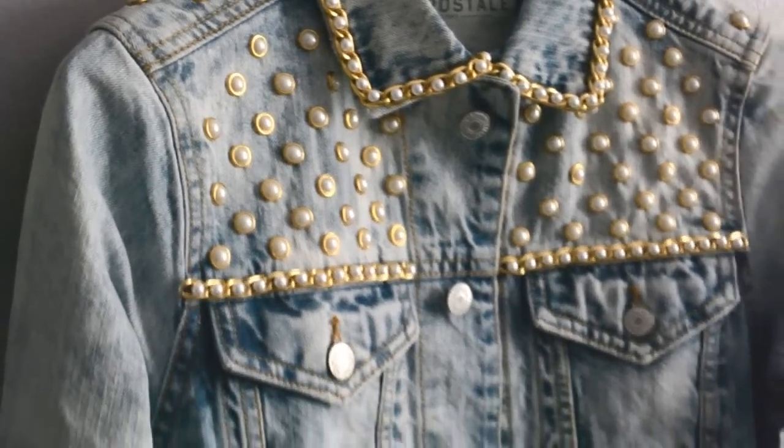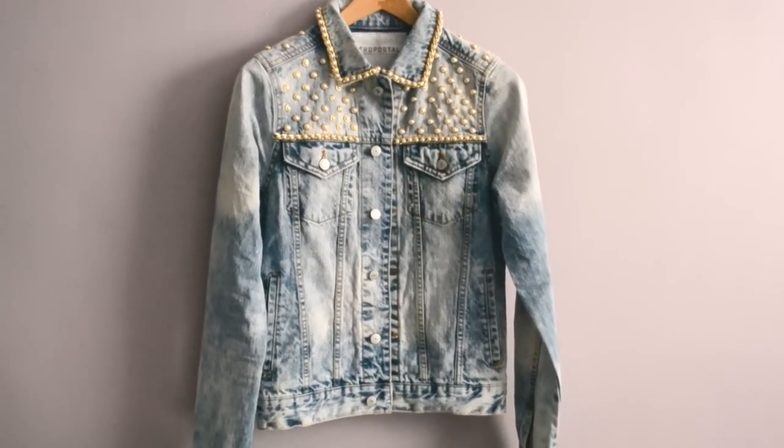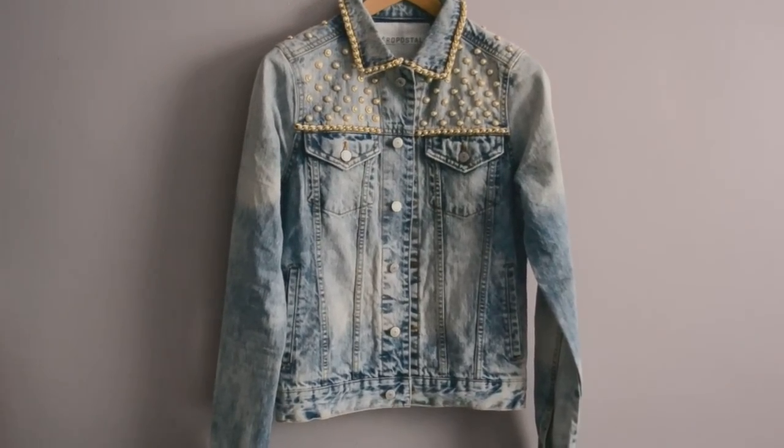I decided to put it on the collar as well — you can do the same, wherever part you want. Once you're complete, you're ready to wear.